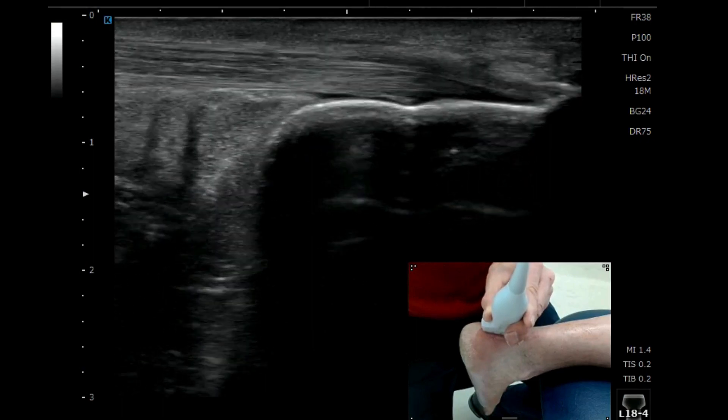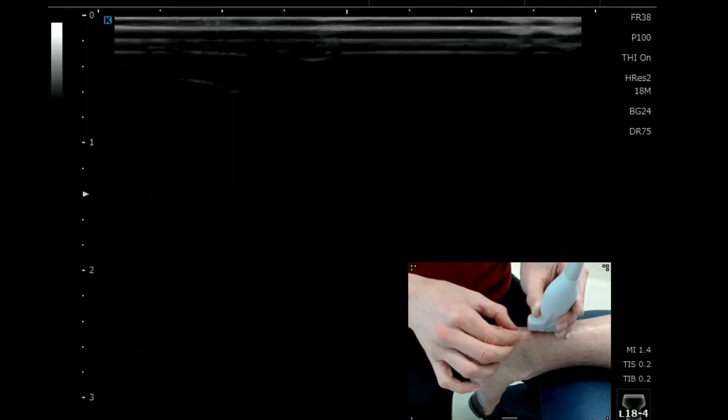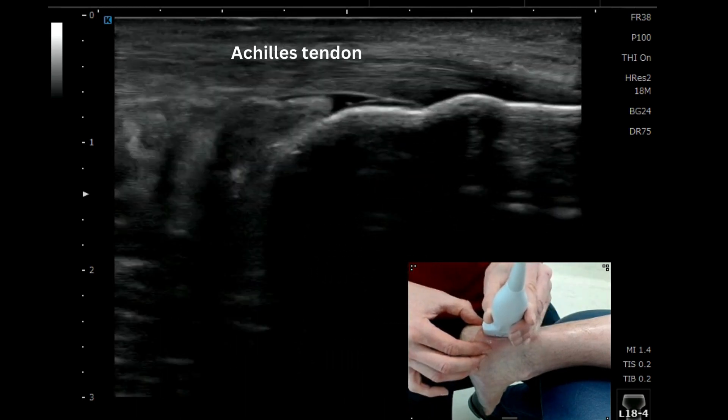When looking at the Achilles tendon, we're going to palpate the posterior aspect of the calcaneus where the Achilles tendon attaches. We'll place our probe initially in a long axis view, using our little finger to give us positional feedback as to where the tendon is.